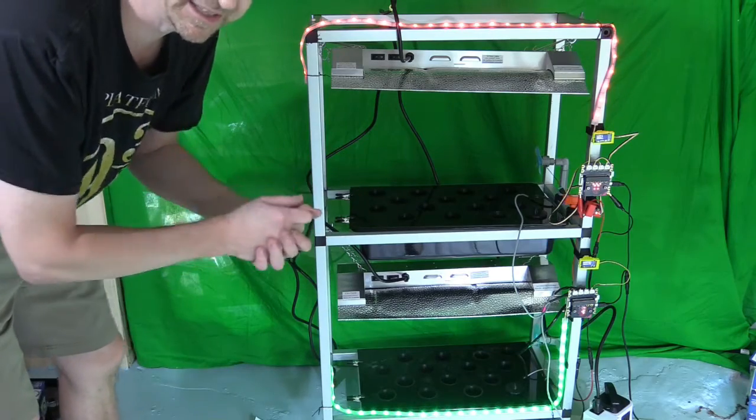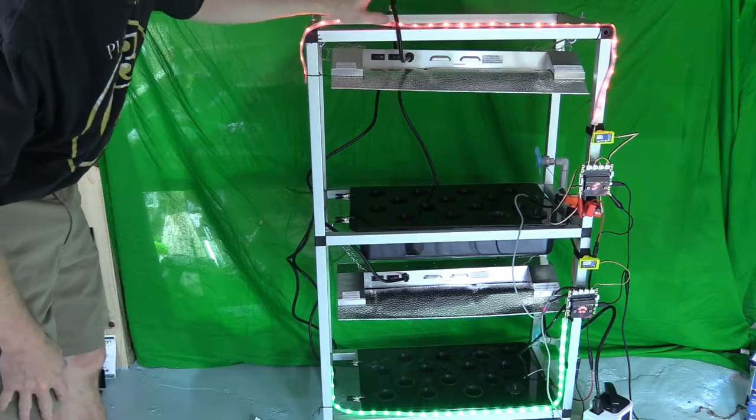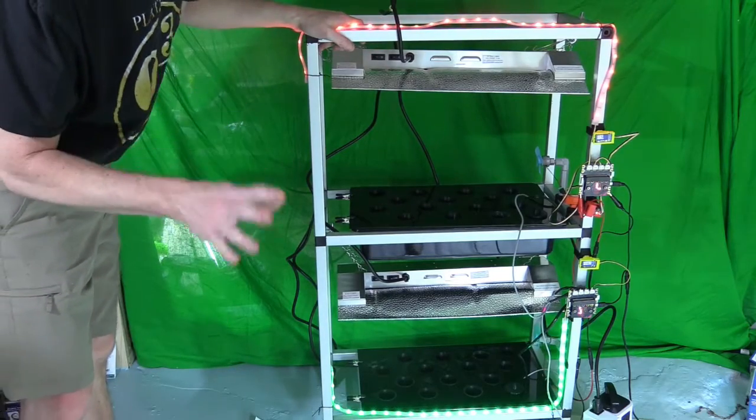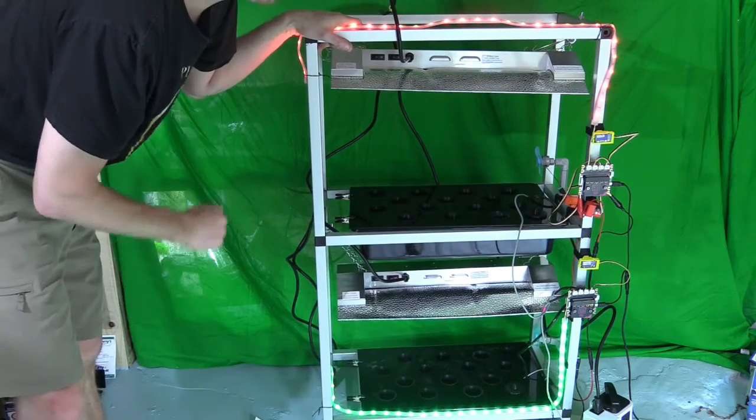We usually recommend about 10 light hours per day. The whole system running about 10 hours a day will cost you $17 to $20 a month to operate, but you will get 28 plants out of that per month.